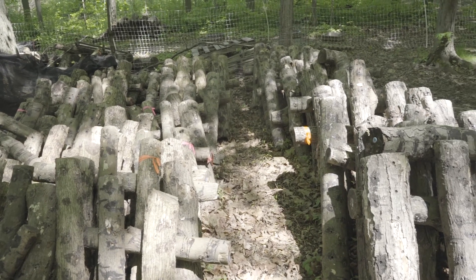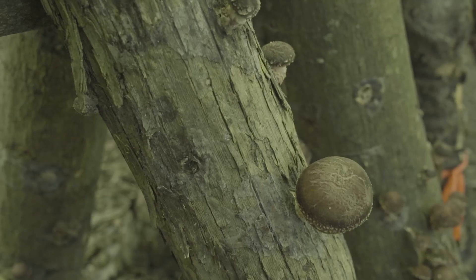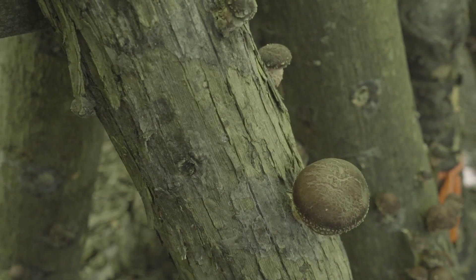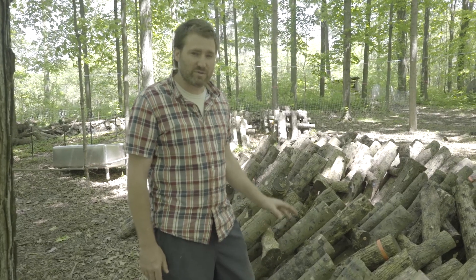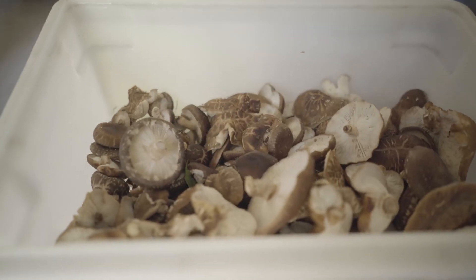In New York State you can produce these reliably from about June 1st through October 15th every year, and every time you soak a log you'll get about a quarter to a half pound of mushrooms per log each time you soak.